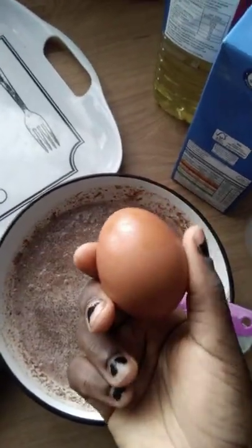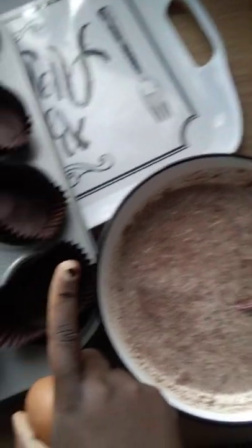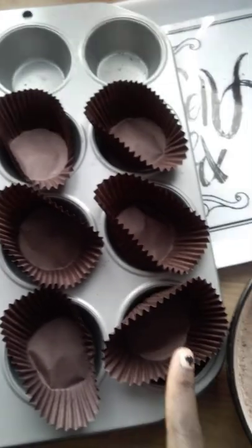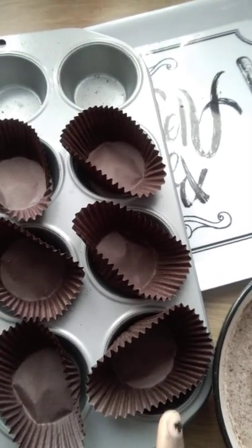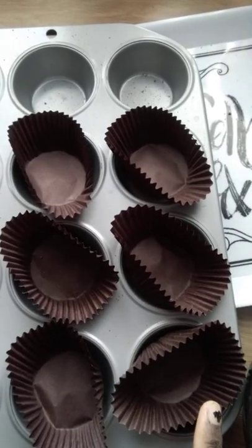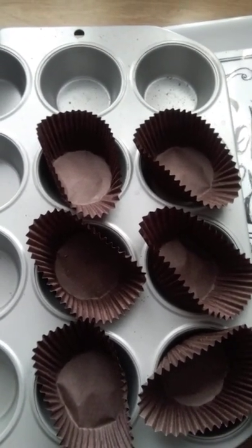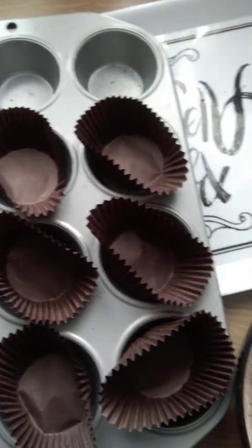The last thing is to add my egg, then mix it together, and I'll begin to scoop the mix into the muffin cases. You only put the mix halfway into the muffin case — don't fill it up otherwise it will spill over. Fill your muffin case halfway so that when it rises it will fill up the case without spilling over everywhere in your oven.